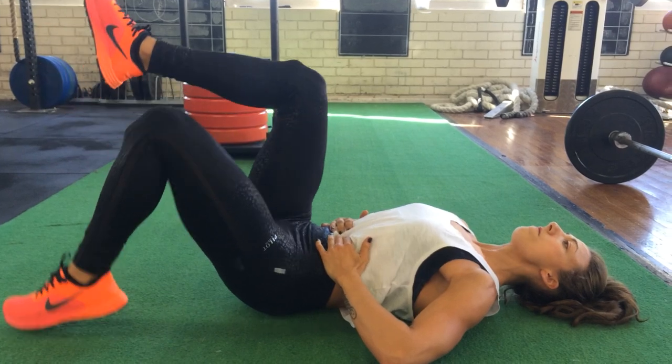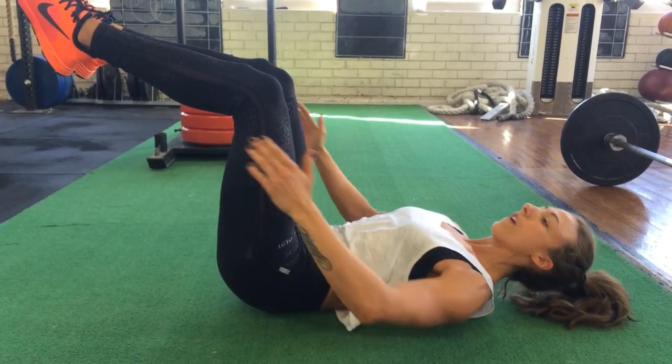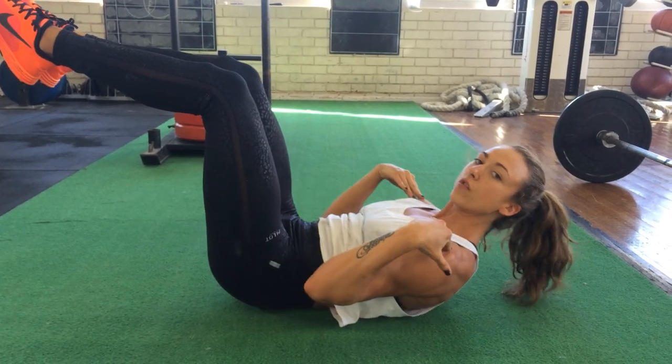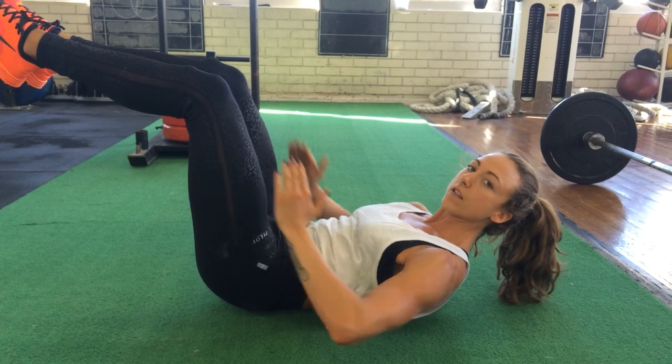From there, you're going to bring your knees up, keeping that belly button sucked in, and then bring the shoulders up off the floor. From here, you want to make sure your shoulders are raised, your belly button's down, creating that nice, flat stomach.